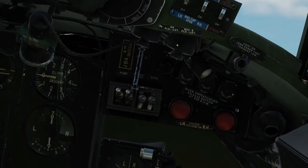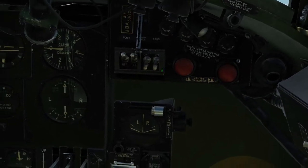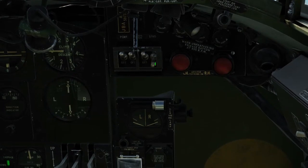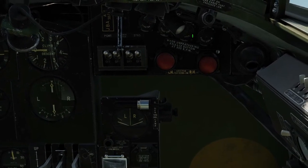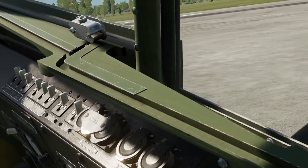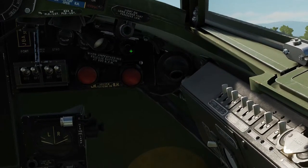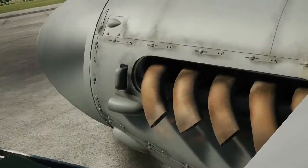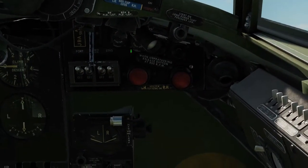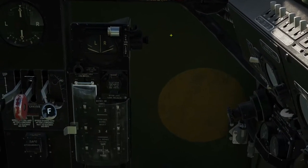We let go of the buttons and left click just to cover those back up, then it's the same again for the right hand engine. Magnetos on, cover's open, left click and hold to get the starter going, spinning, and then right click hold the boost coil. Another satisfying little explosion there and now that engine is going. Left click hold to cover those back up.